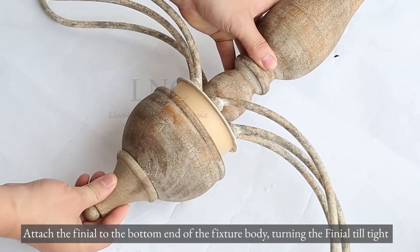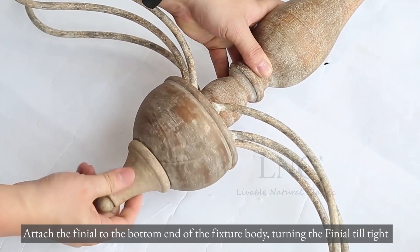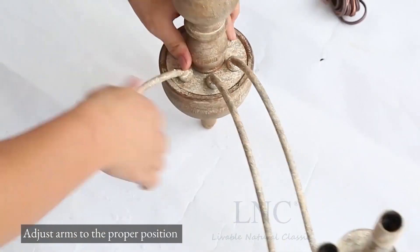Attach the finial to the bottom end of the fixture body, turning the finial until tight. Then adjust the arms to the proper position.